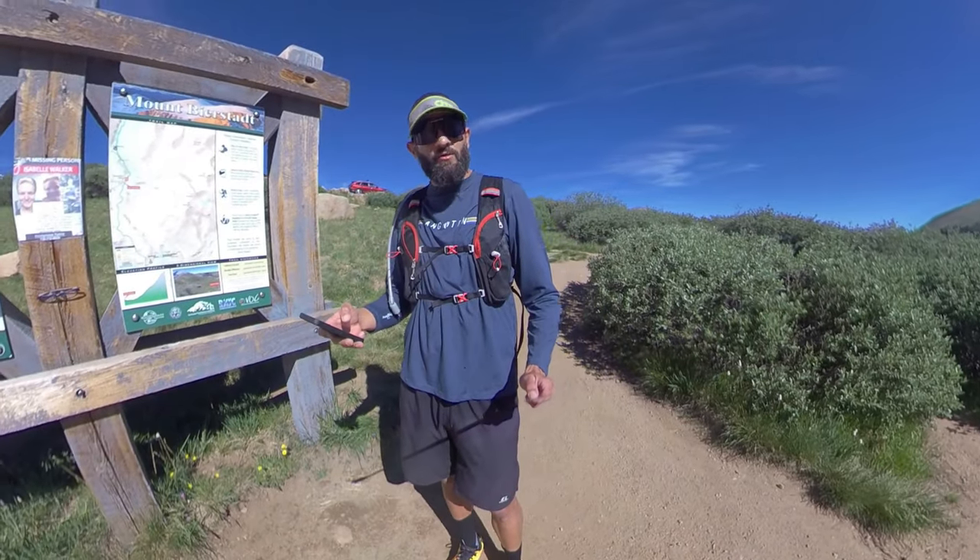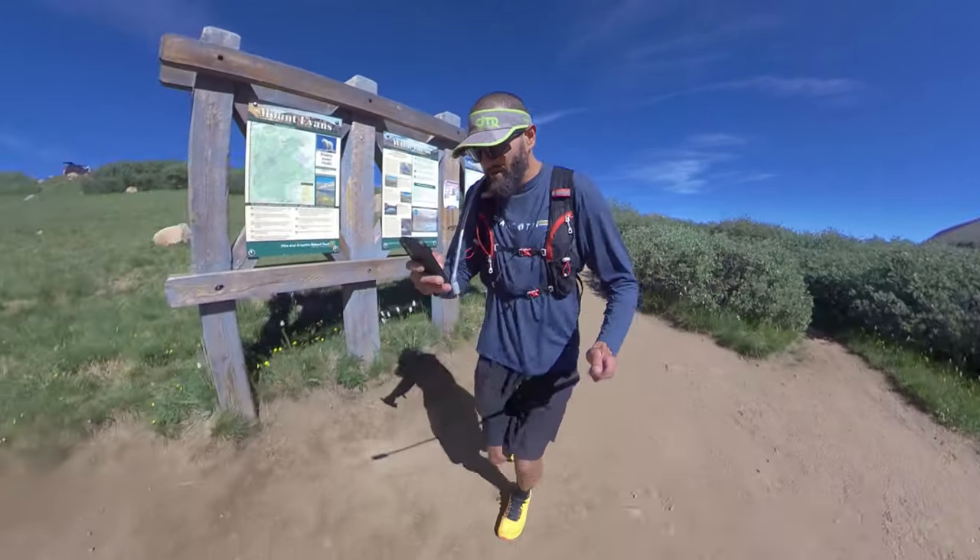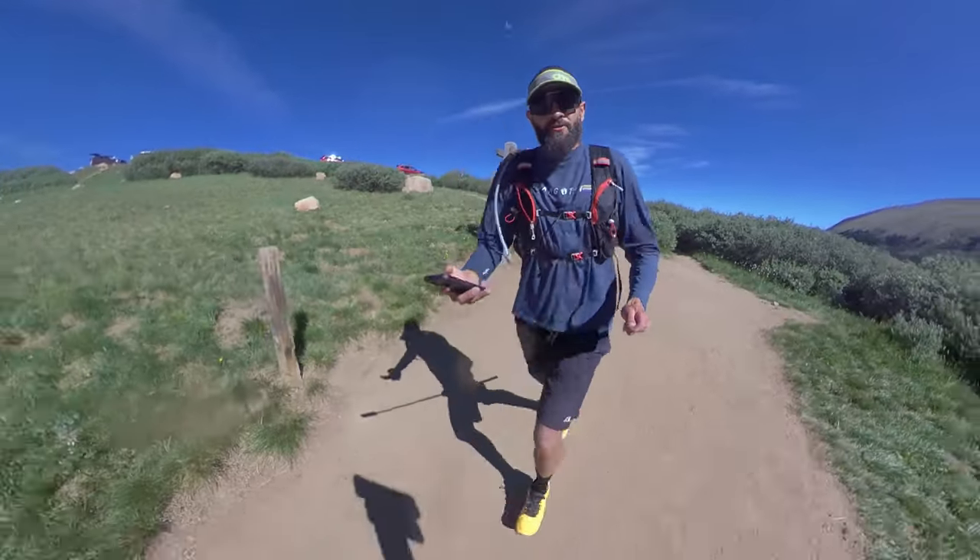Let me get my struggle on because I am going for speed up Bierstadt, so here we go. 9:30 a.m. start.